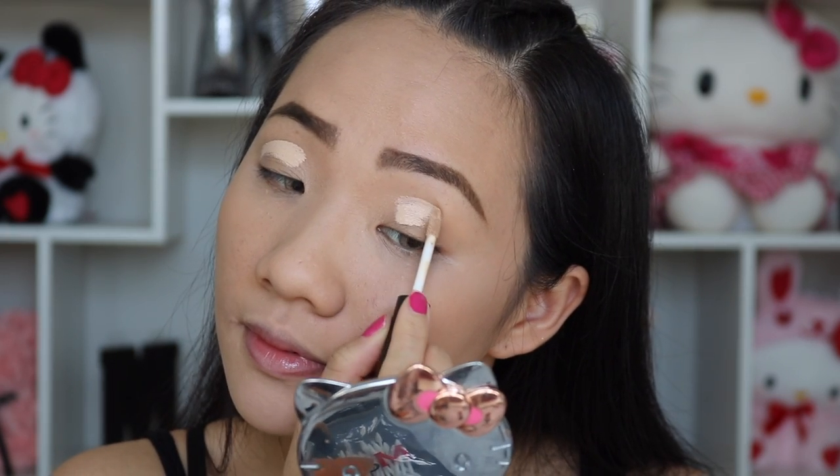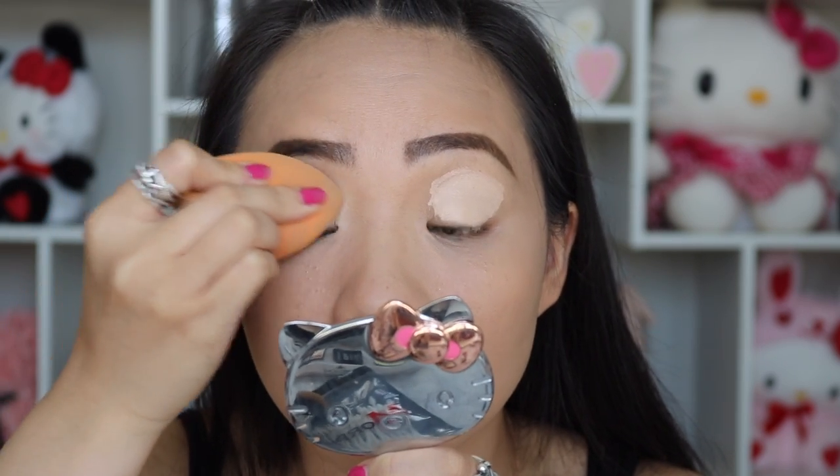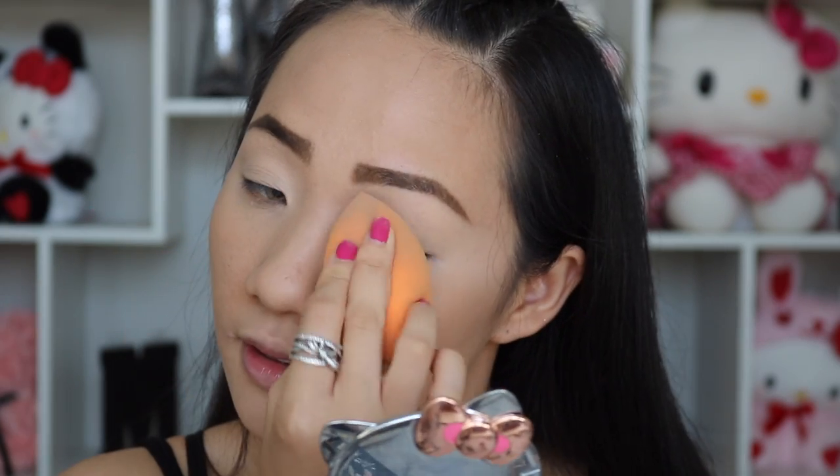Moving back to the spot treatment, I'm going to use my pinky to blend out the edge of the line. If you notice your concealer becomes a little dry and hard to move, use your ring finger and apply a little more pressure along the edge. Don't touch the center of the pimple because you want a lot of product concentrated there. I'm going to use the same concealer as an eye primer — applying a thin layer on my eyelids and blending it out with a beauty sponge. This helps colors look more vibrant, long-lasting, and prevents creasing.